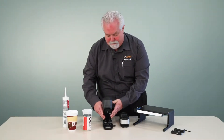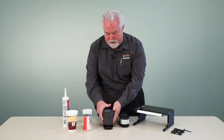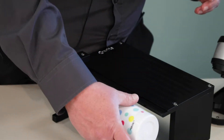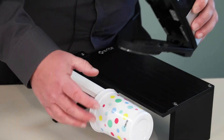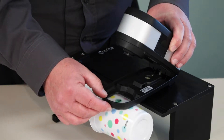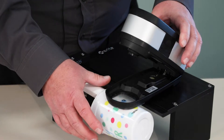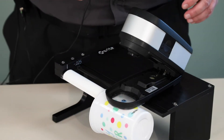Let's take a look at how we actually measure with this device. I'm going to start out today with a plastic cup and our X-Act instrument. I'm just going to place the cup over the arm and place the X-Rite X-Act instrument over the sample.